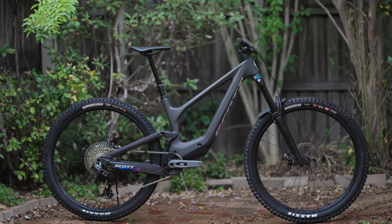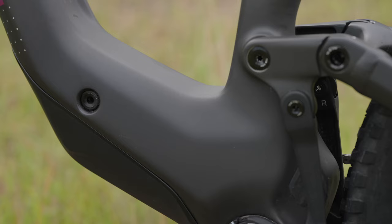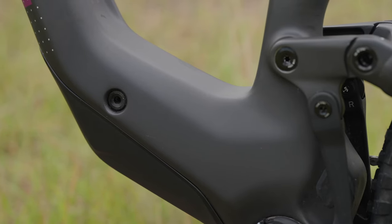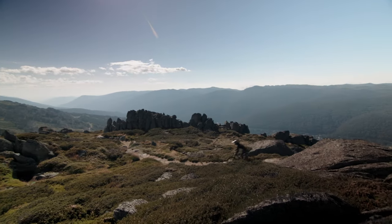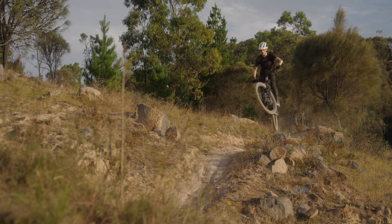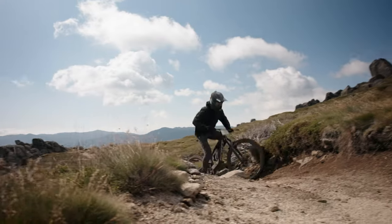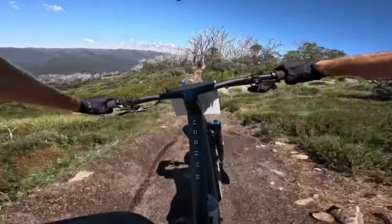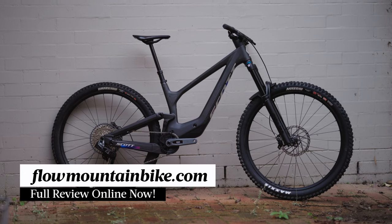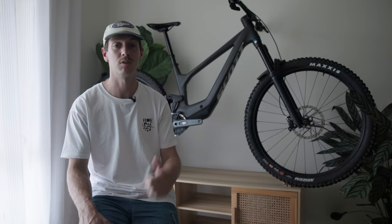Wrapping things up — $11,299 is not a small amount of money, but what you get is a bike that has been extremely well designed and equally well executed in high quality manufacturing. We believe the performance of this bike is right up there as one of the leading enduro race bikes. Personally I love the mixed wheel compatibility, and the fact that it keeps the same kinematics is a huge tick. For everyday riding I'd go for the mullet setup and switch to full 29er when racing or on longer rides. For more information check out our full written review at flowmountainbike.com — we hope this has been helpful, and let us know what you think about this new space age race machine from Scott.